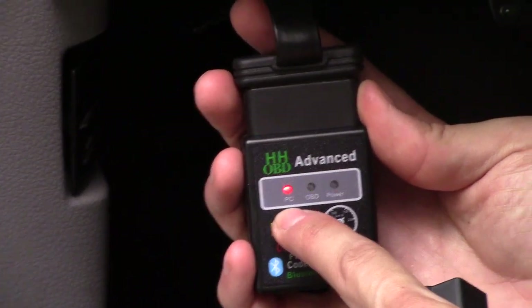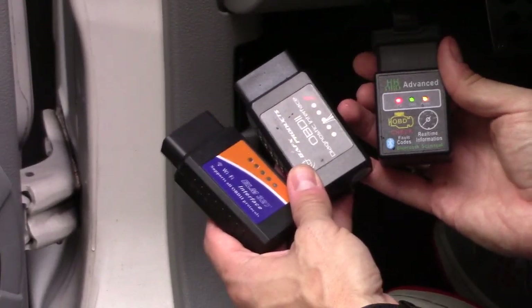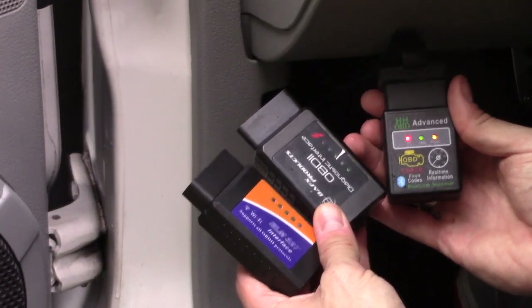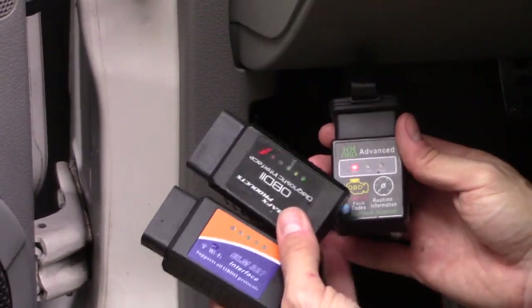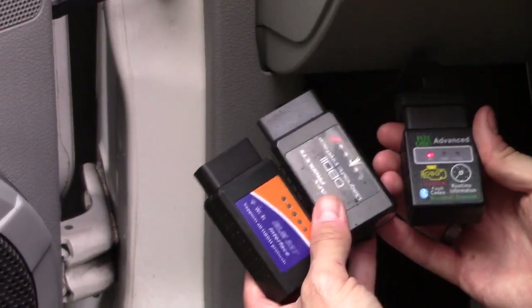When everything is working, the OBD light and power light will both be blinking and it'll display 'PC,' which means it's connected to your phone. I'm giving away two of these devices — I'm keeping one because it's probably the best gadget I have for my car. If you're interested in the giveaway, you have to be a subscriber. Check out my Instagram on my channel, follow me, and I'll send you a private message if you win. If this video was informative, give me a big thumbs up.